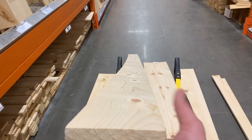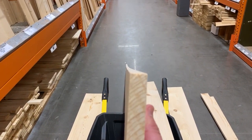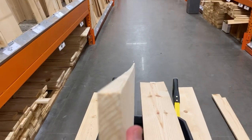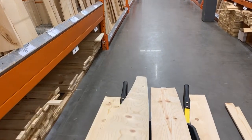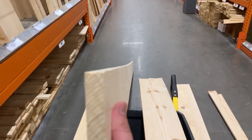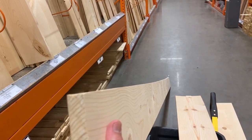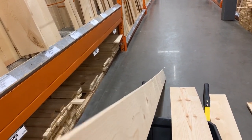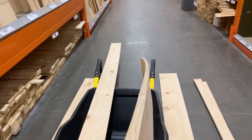The first one is a crook — from one end to the other it's got a swale in it. If you look down it like this, it looks like a ski ramp. You can actually see it this way as well, but on its edge it is not straight, and that can be a difficult board to work with doing concrete forming. No way I would ever have this one in my pile.